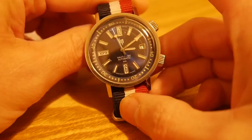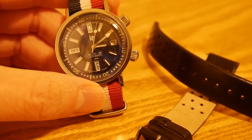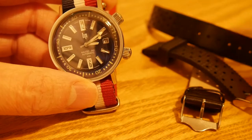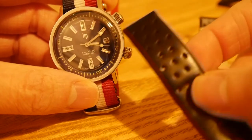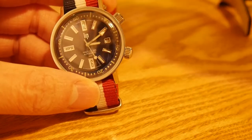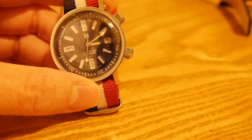Inside it has a Miyota 821A movement, which I'll talk about more in a bit. It comes with two straps: a Tropic-style rubber strap — some people say it's a little stiff, but that's fine by me — and a rally-style leather strap. I also bought a NATO in the French flag colors, going to be stereotypical I guess. The buckles are signed as well.